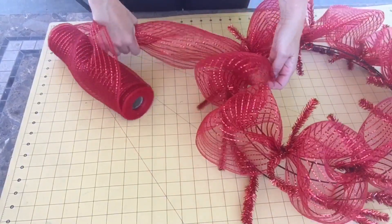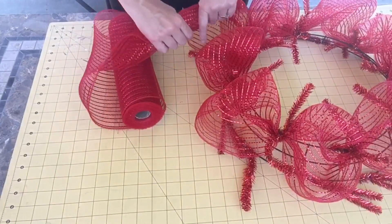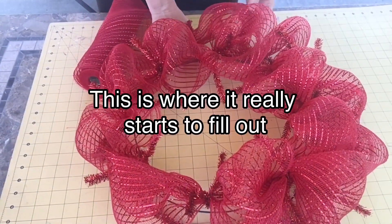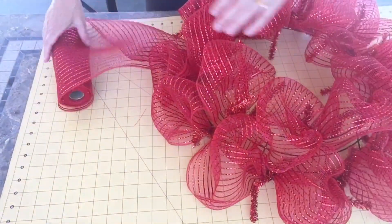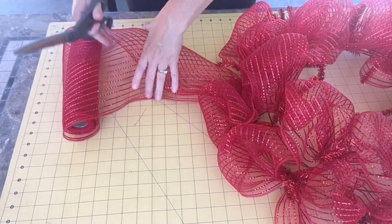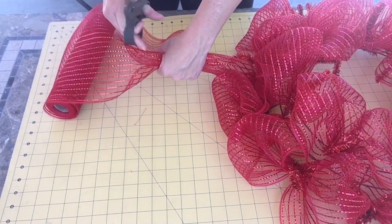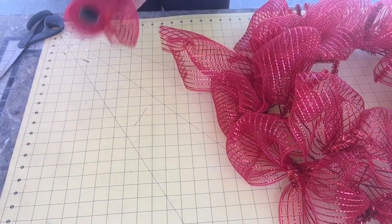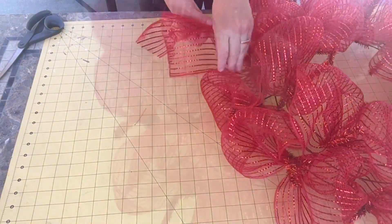Moving on to the bottom row of twist ties, I'm not going to cut it — I'm just going to move right down to the next twist tie on the bottom and go around the entire bottom ring. Once I've gone all the way around on the top and bottom ring, I'm going to cut off the deco mesh, give it a little tail, and tuck that tail under one of the poofs to hide that edge.